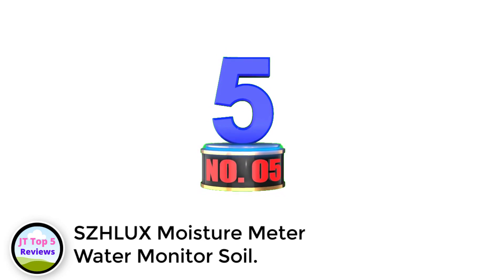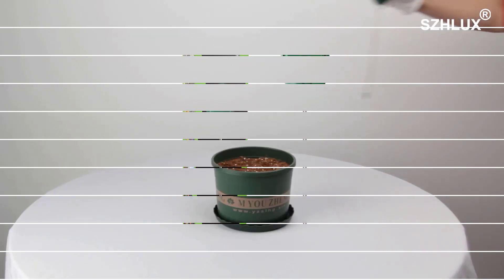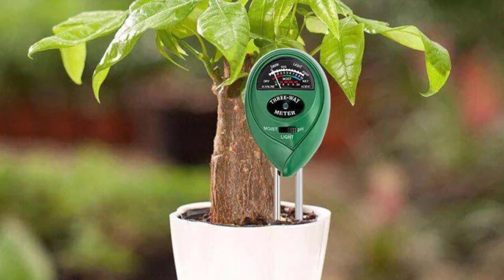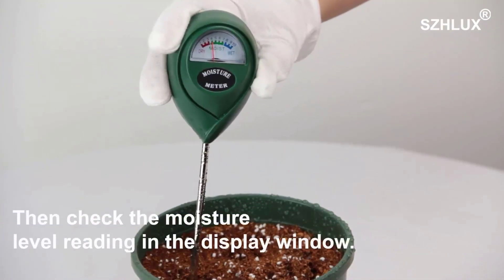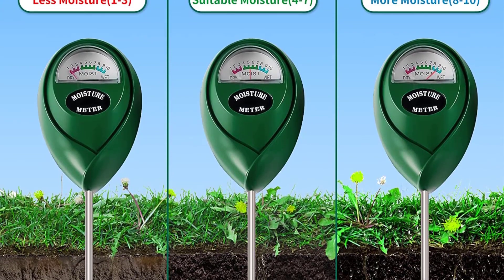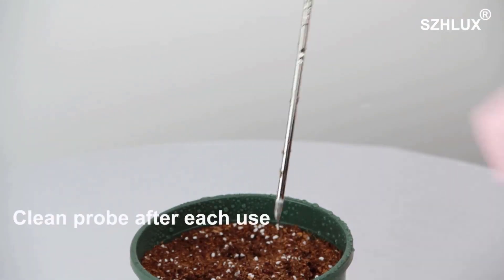Number 5: SCHLUX Moisture Meter Water Monitor Soil. There are many brands in the market trying to make an impression, but unfortunately with no success, and that's what makes SCHLUX different from them. With a variety of products in an affordable range, SCHLUX has set a difficult trademark for other companies. The SCHLUX Soil Moisture Meter comes with a 6.9-inch long hygrometer sensor probe, which rectifies the instant rating of water present in the soil as soon as it is inserted. It also has a 2.3 x 1.4-inch clear display with an analog meter, allowing users to understand the records in a simplified manner. This device comes with corrosion-resistant material that proves the characteristics of a high-end product, along with accurate readings. It has an attractive design with a unique small-sized analog meter display.